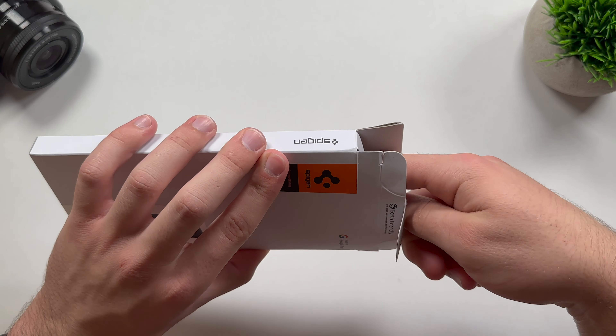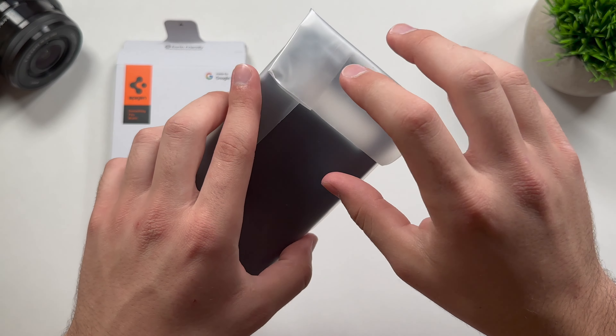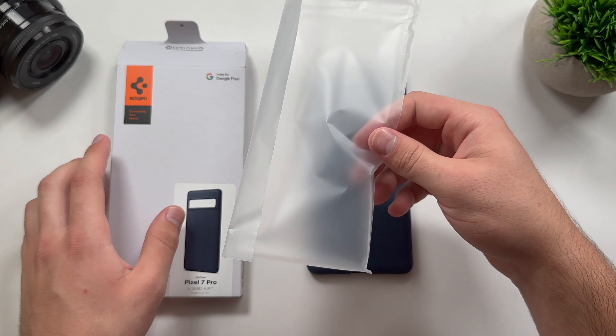They are both the same price — no changes in the price, no differences there. If you want to pick up the black one, go for it. If you want to pick up the blue one, it's the same thing.